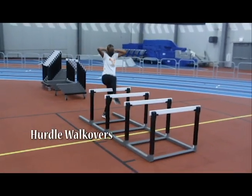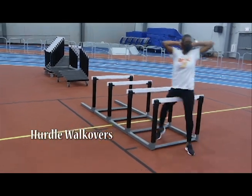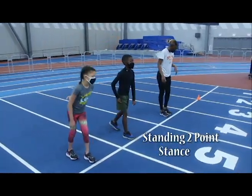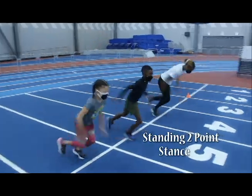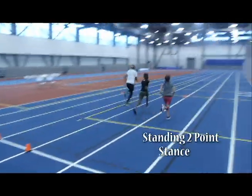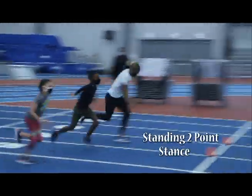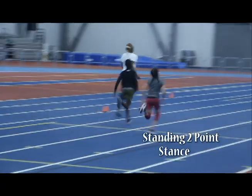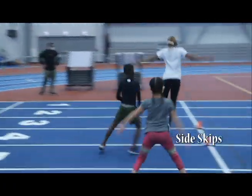This drill is designed to loosen up the hips, called hurdle walkovers. These are standing two-point starts. These are side skips or side steps.